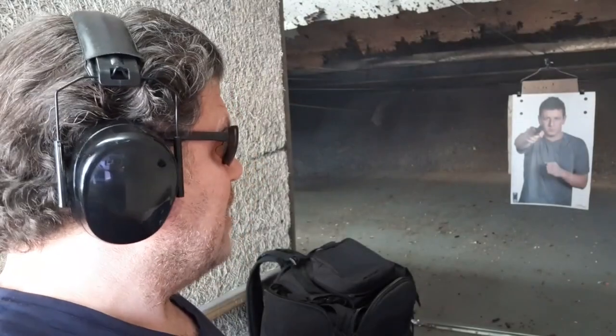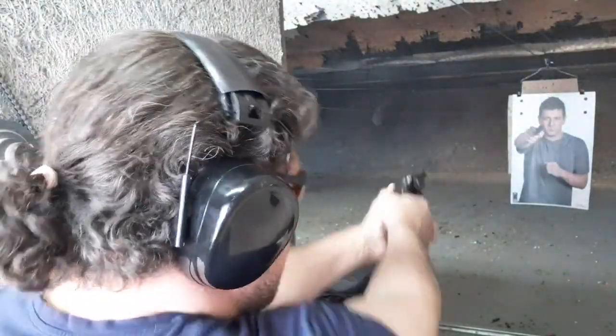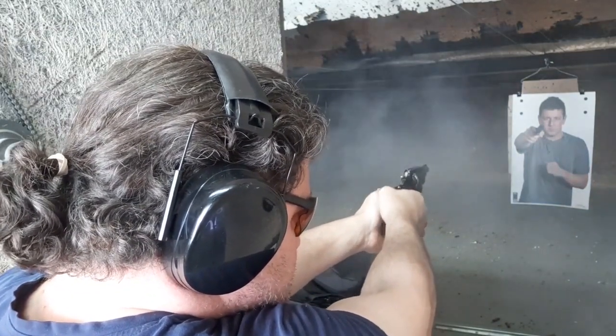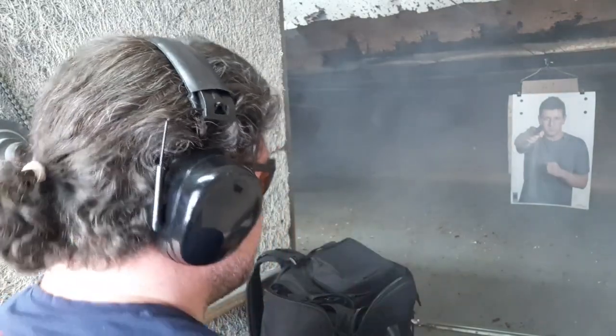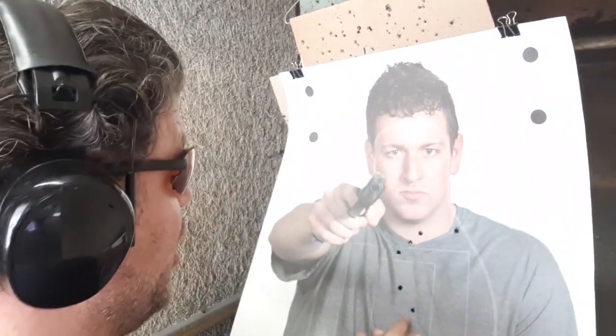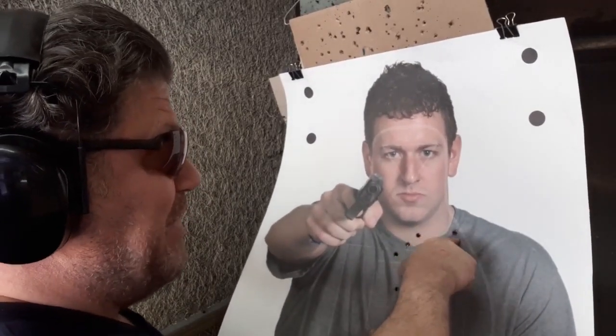Now moderate speed with the Smith and Wesson at five yards, drawing from an excellent Don Hume holster — though it's for a GP100 so the K-frame doesn't fit it perfectly. We'll do a slow draw and then a little faster one with limited ammo. Five out of six — pretty good. One and two basically in a box, a little high right in the throat.